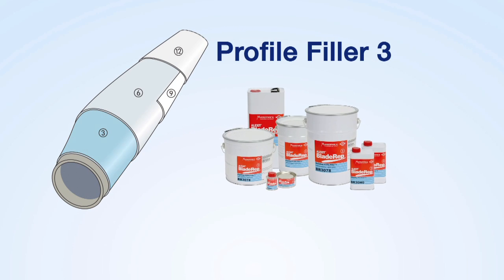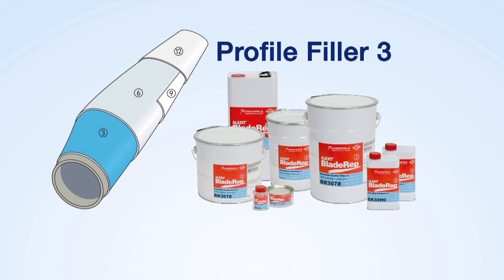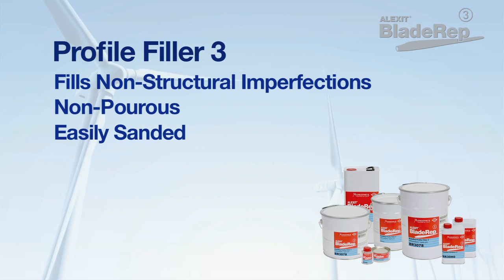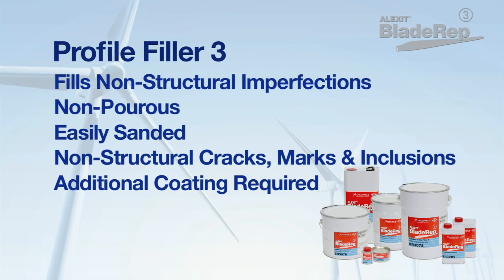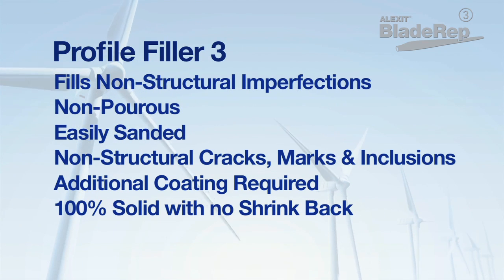Alexit Blade Rep Profile Filler 3 is a solvent-free, two-component polyurethane-based filler designed for filling and fairing. This non-porous filler meets most OEM specifications, cures into an easily sanded surface, and is ideal for repairing non-structure-threatening cracks, puck marks, hail inclusions, or other deformations caused by flying objects, debris, or erosion. Profile Filler 3 must be sealed with additional Blade Rep coatings before entering service, and is a 100% solid with no shrink back during curing.